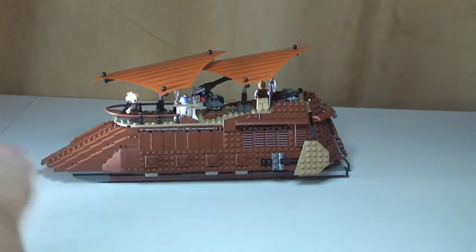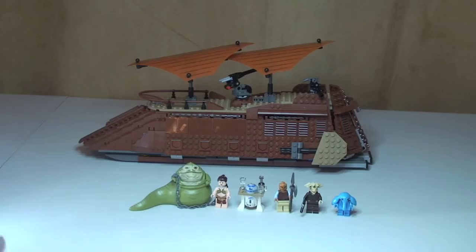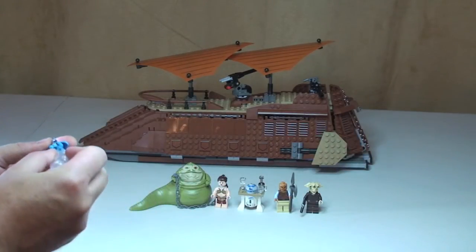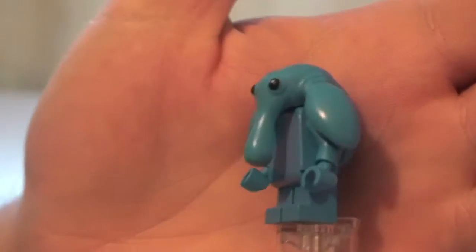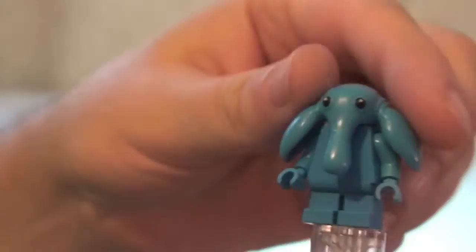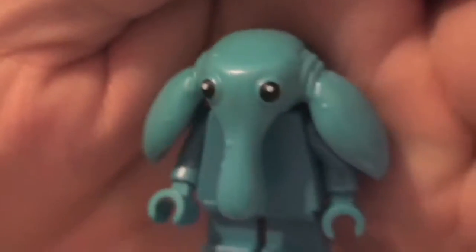I'm just going to get all the minifigures off now and give you a quick overview. First off we have Max Rebo - a cool little blue minifigure. He's all light blue colour everywhere and has short legs. His head uses this rubberized textured material that we're getting in more sets now - it just simply slots on and you can see his printed eyes.